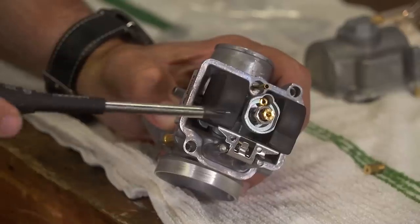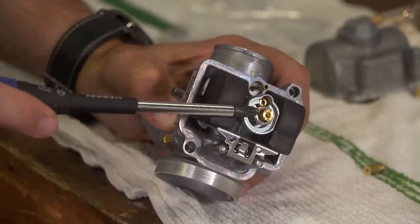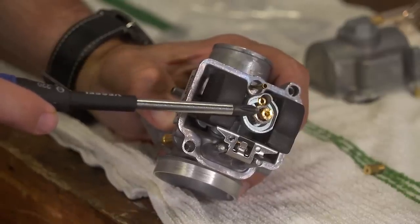The main jet is responsible for supplying the fuel that mixes with the air as it makes its way into the engine after the pilot jet is done doing its job at idle. At about 20% throttle, all the fuel goes through this bad boy right here. There is another part that meters the fuel until about 80% throttle, but we'll cover that next week. When you're wide open, you're on the main jet. The main jet is located at the bottom of the carburetor inside the float bowl — it's the larger of the two jets and it's installed into the needle jet, which we'll be covering next week.